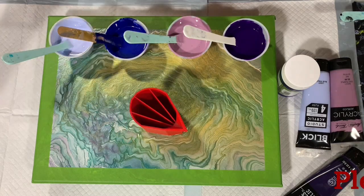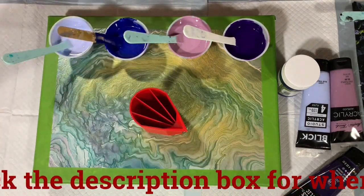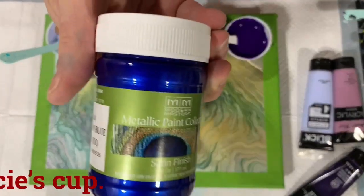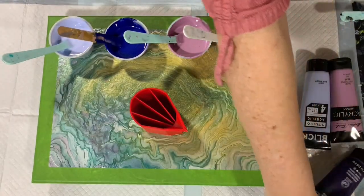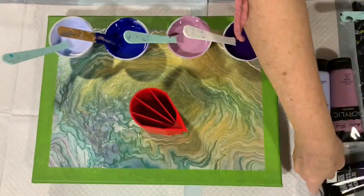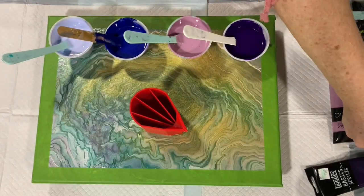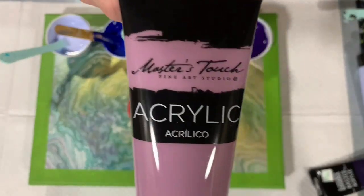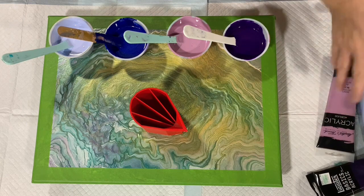Let's go over my paints today. My base coat is the Artist Loft flow acrylic white. For my other four colors I have Modern Masters Venetian Blue, a very pretty blue color, Dioxazine Purple by Liquitex Basics, Blick light blue violet, and the last color is Master's Touch light purple — almost like a dulled purple.